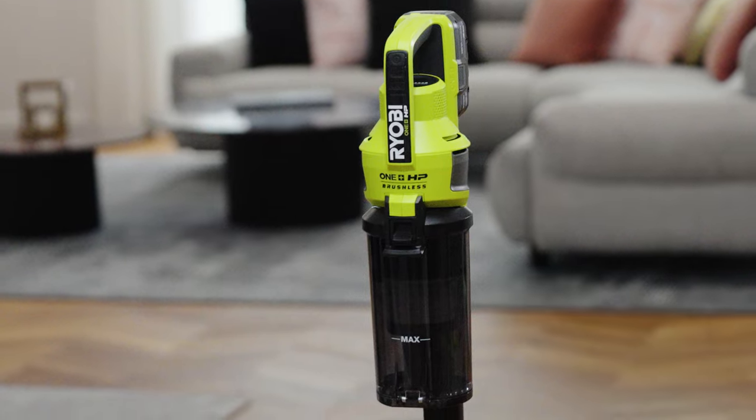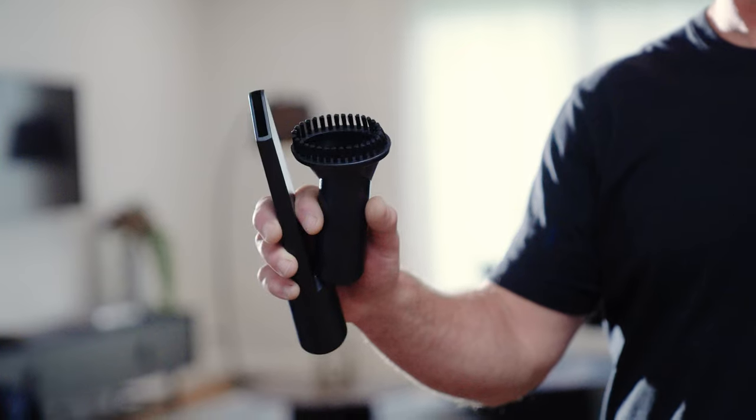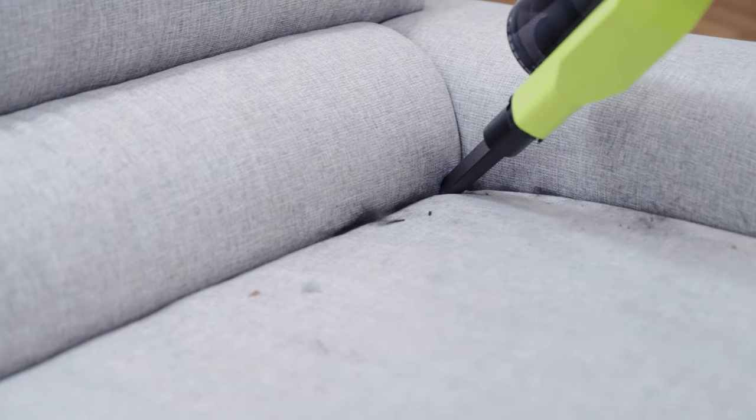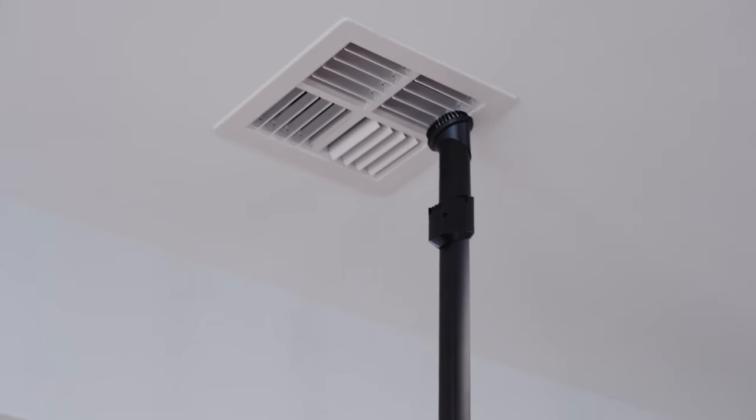And it all fits into this compact design, which is lighter than the previous model. And it comes with this crevice tool and dust brush, which are perfect for cleaning furniture and your curtains, and getting into places that only dust could find.